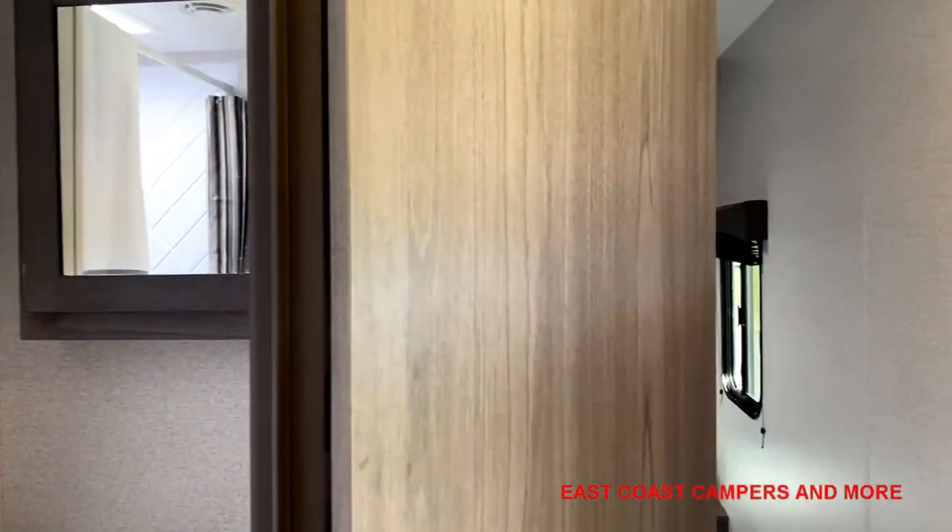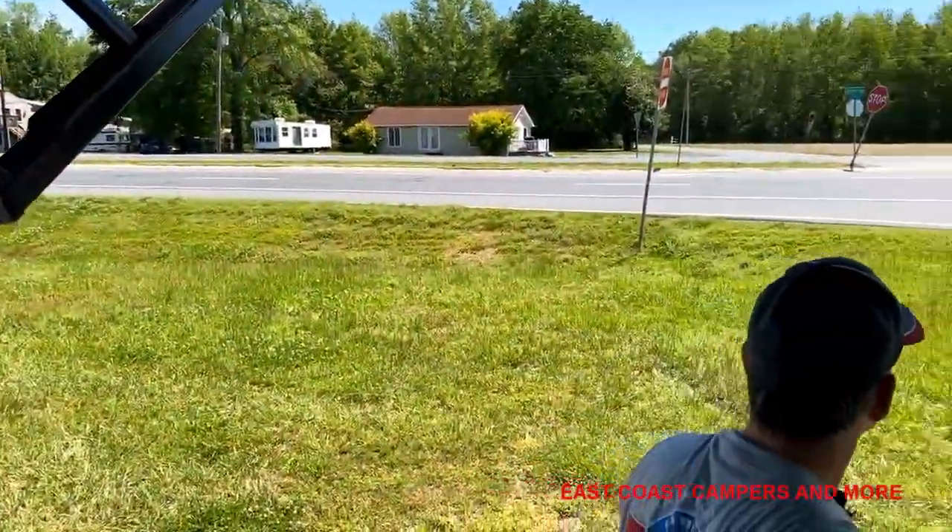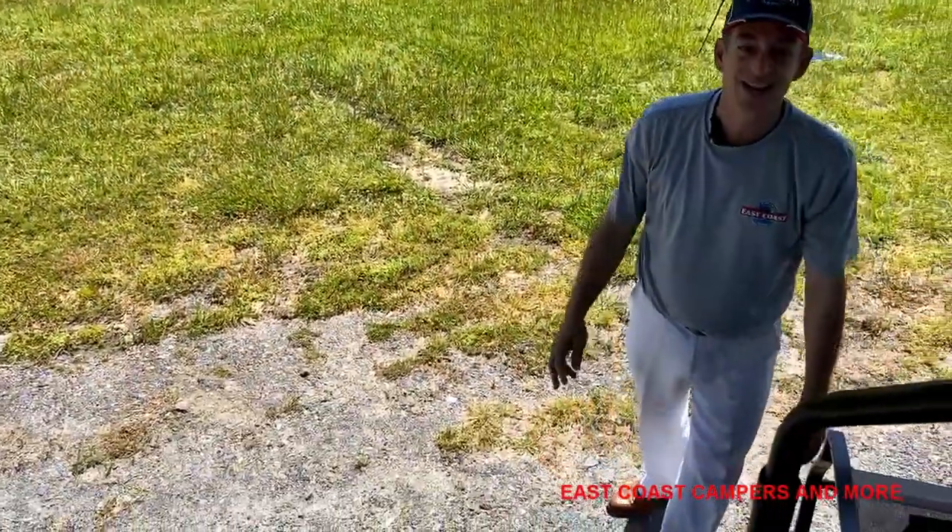Most of the time we're spending outdoors, so it has a nice awning. We hope you come on in and check it out.